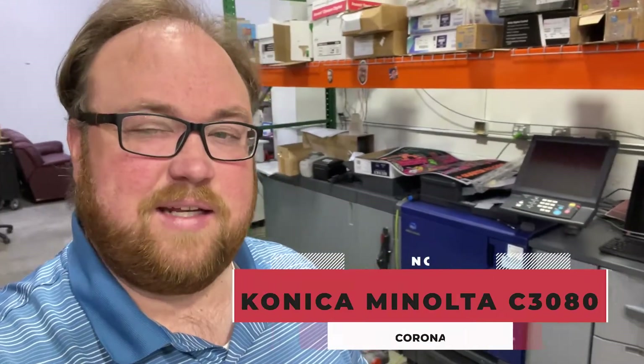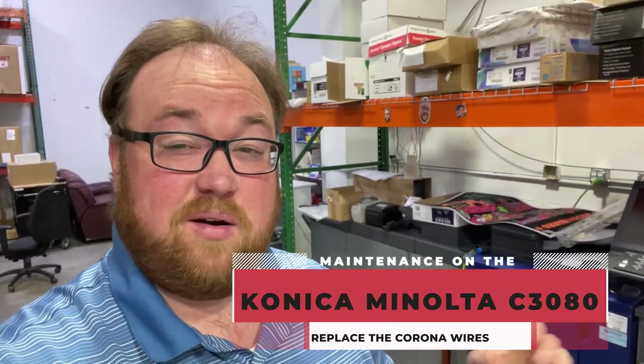What's up print fam? Welcome back to the print job. Today we need to do a little bit of maintenance on the Konica. I need to replace the Corona wires because they're at end of life and I'm starting to get some streaking and some solid color prints. That's what I'm going to replace. I've got the parts so let me show you real quick how it's done.